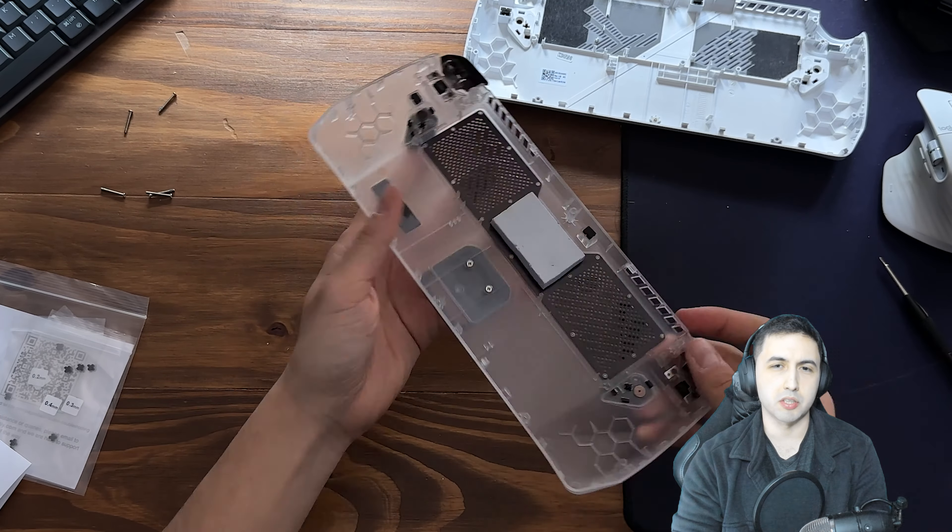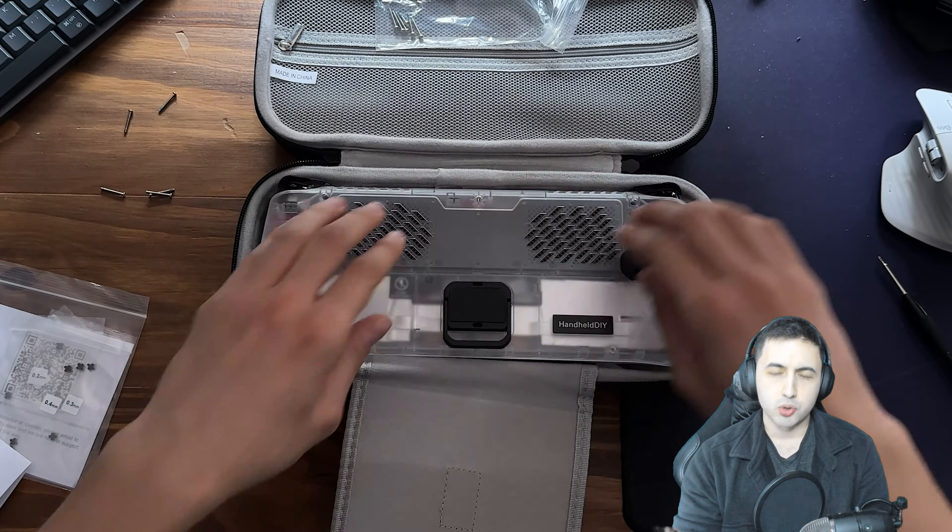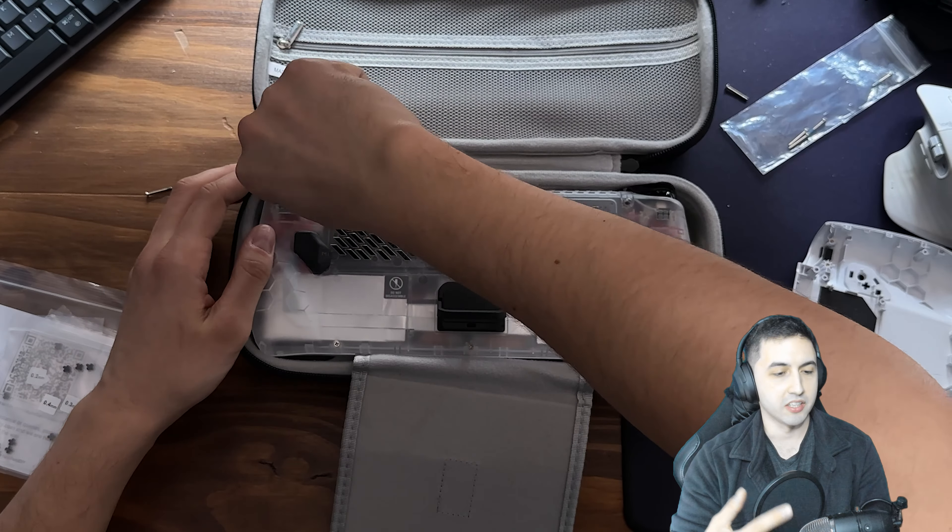After sorting the back buttons, you just put everything back together with the original screws — honestly a very simple process. One thing I recommend: after screwing it in, unscrew the top screws just a tiny bit, because I noticed the shoulder buttons were getting stuck while playing. Unscrewing them slightly fixed the issue — I was just tightening them too much.